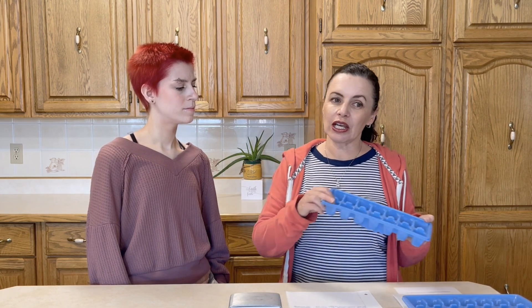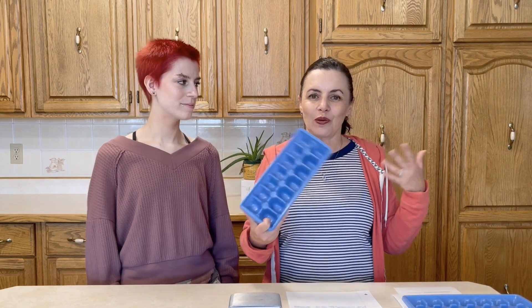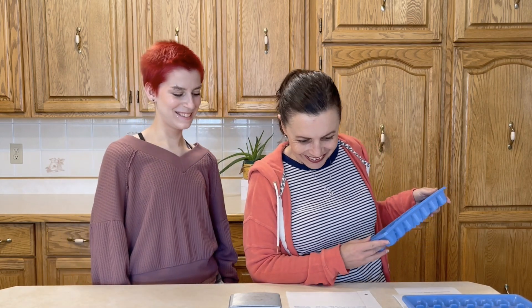If you don't have ice cube trays, or if you run out like we probably will today because we're making so much baby food, you can put parchment paper down on a cookie sheet and plop two-tablespoon mounds of puree on it. They won't look quite as uniform or nice, but it still functions — you're still getting approximately two tablespoons per mound.